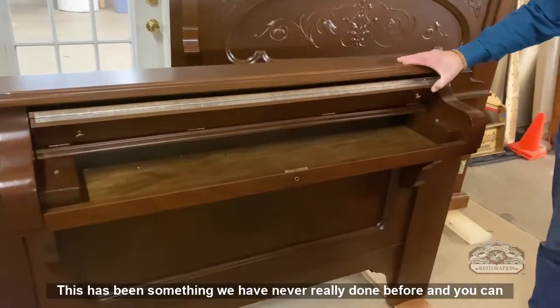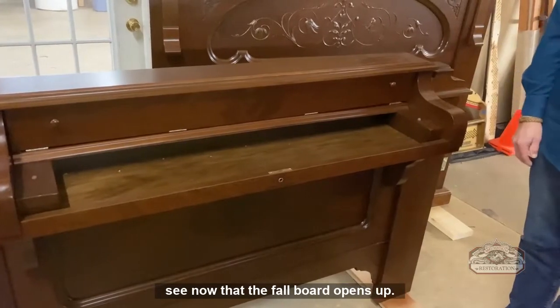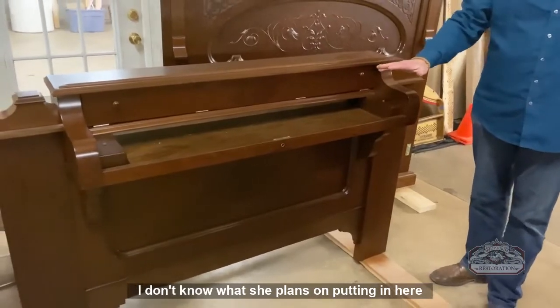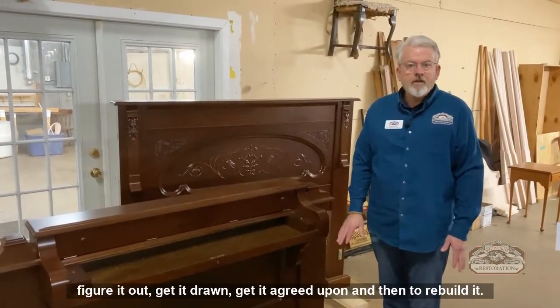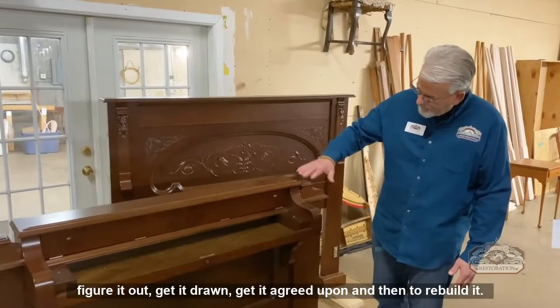This has been something we have never really done before. You can see now that the fallboard opens up. We did not put the keys in — I don't know what she plans on putting in here — but this has been about nine months long in order to figure it out, get it drawn, get it agreed upon, and then to rebuild it.